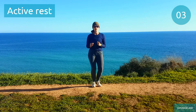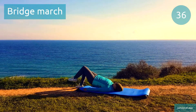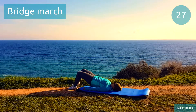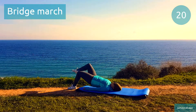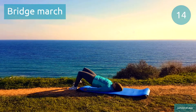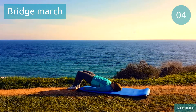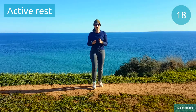Next one's bridge march. Bridge march. If you feel your feet starting to move forward, bring them back under your hips to stay nice and stable. Halfway through, just a bit longer. Quick break, try to take deep breaths.